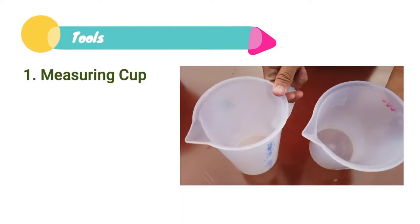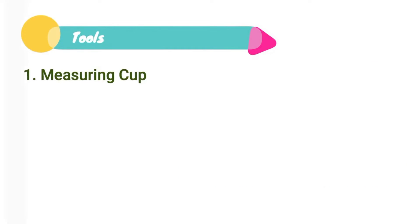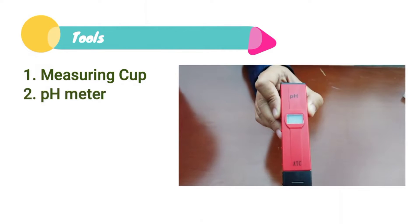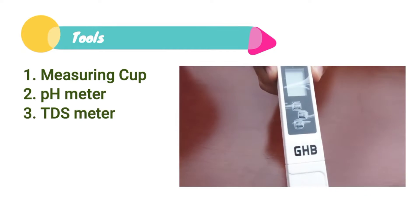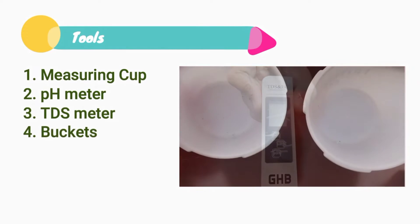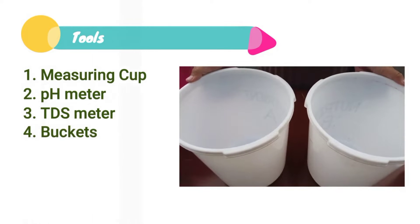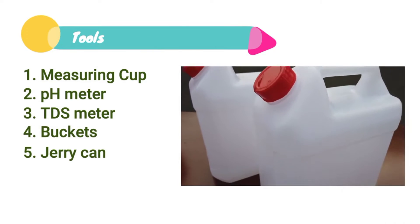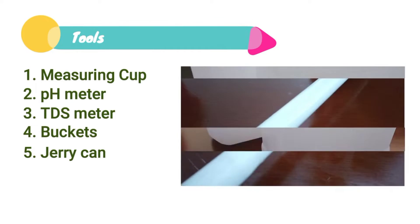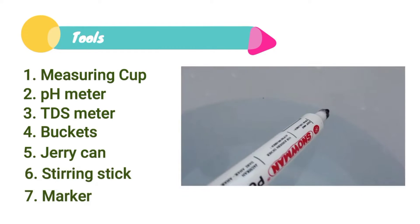Measuring Cup. pH Meter. TDS Meter. Two Buckets. Jerry Can. Stirring Stick. Marker.